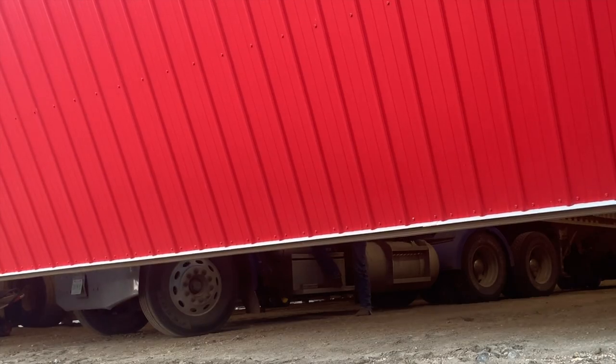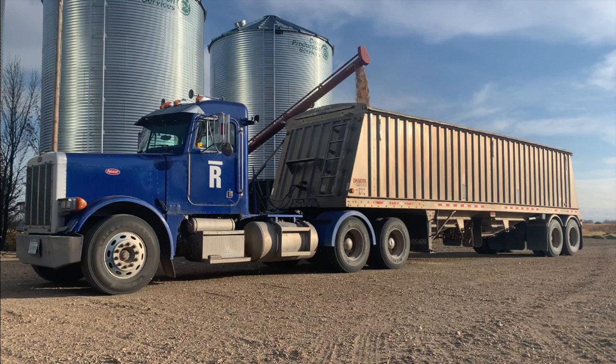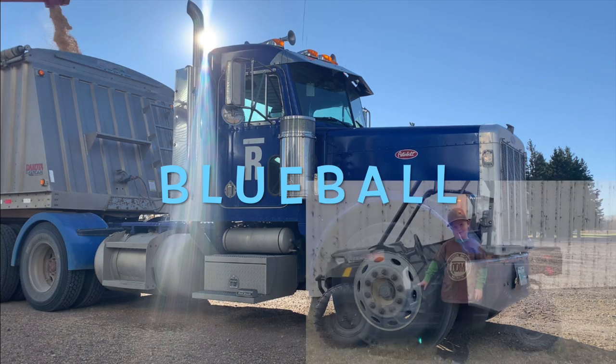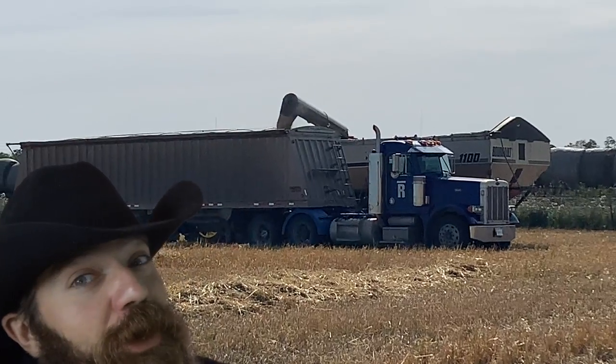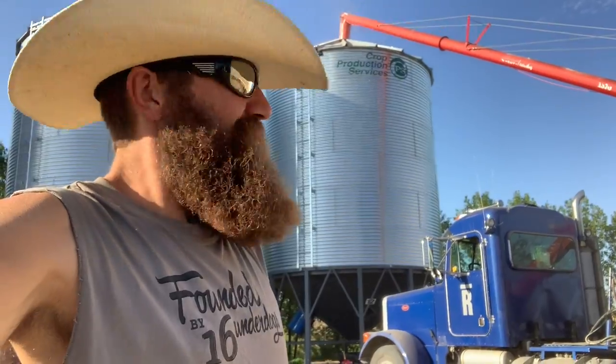Now comes the best part — we get to take them out of the grain cart and put them into the truck. The oats go out of the grain cart into the truck like this. Most of the time the oats have got to go into a bin, so we'll take an auger, set it up into a bin, and put the oats into the bin. And then when the time is right, we will load the oats back onto the truck.